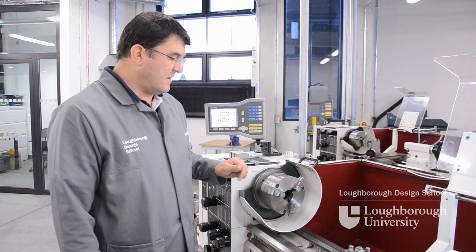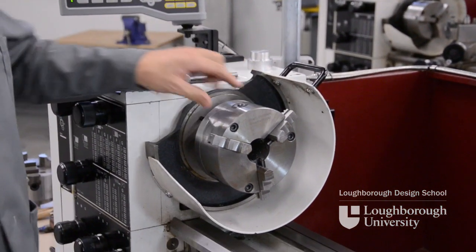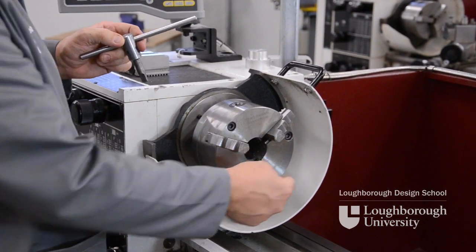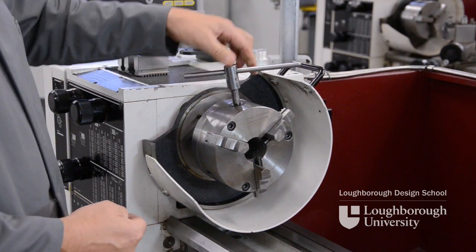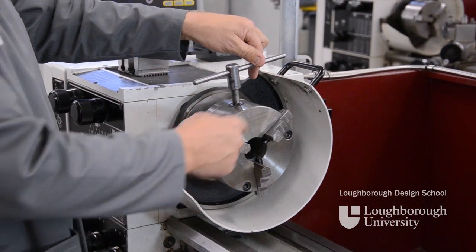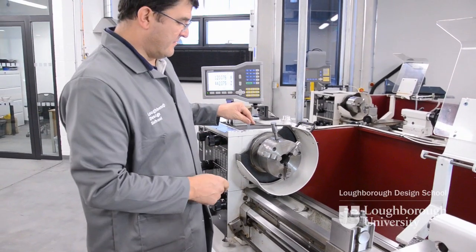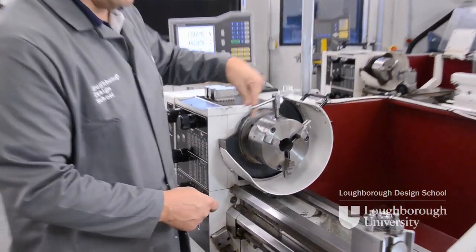In this demonstration I'm going to show you how we remove the hard jaws on a three-jaw chuck and replace them with a set of soft jaws. The hard jaws themselves are held in position on three slideways which are numbered one to three, with a scroll that rotates the back of the chuck when you rotate the chuck key. Rotating the chuck key clockwise moves the jaws in together, and anti-clockwise they move out together. To remove the jaws we go anti-clockwise until all the jaws are released from the slideways and from the scroll.